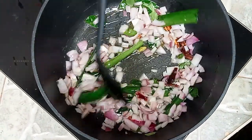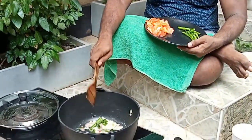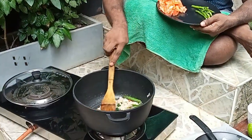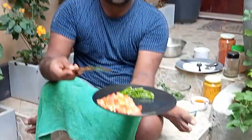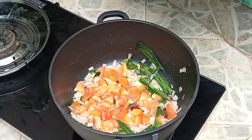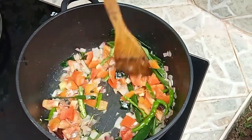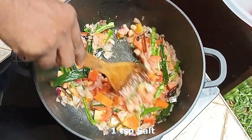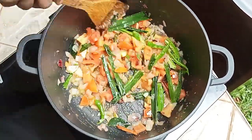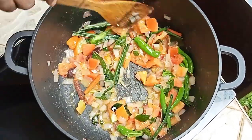Let the onion become brown. Now add the tomatoes — one large tomato — and green chilies. Add 1 teaspoon of salt at this stage so that the onions and everything gets fried quickly. Keep frying for about 2 to 3 minutes, and then we can add the ginger garlic paste.